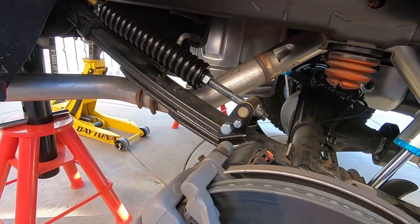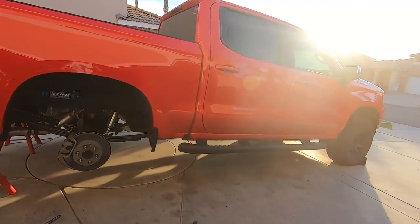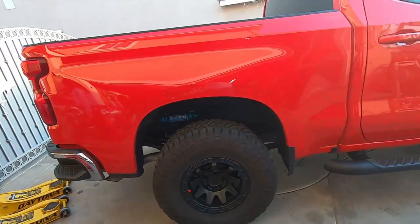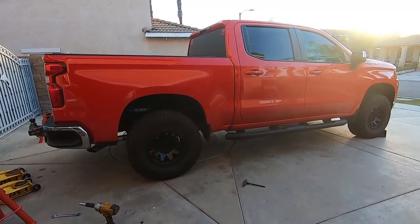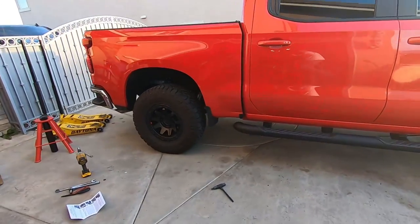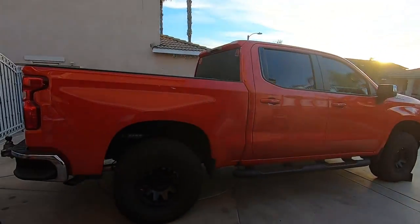Here it is with the springs on, set to the 40% setting. The other side is already done — I didn't even have to take the tire off. All in all it might have taken five minutes with tools already laid out. We're going to get it back in front of the trailer to get measurements from the same spot as before. My driveway is slightly on a decline, making the truck lean forward a bit, so to get the most accurate measurements I'm parking it over there.